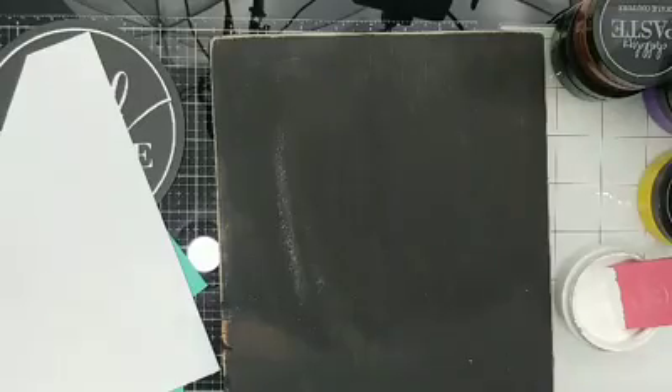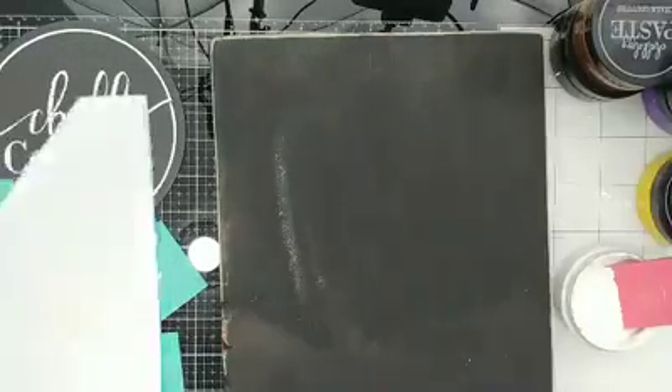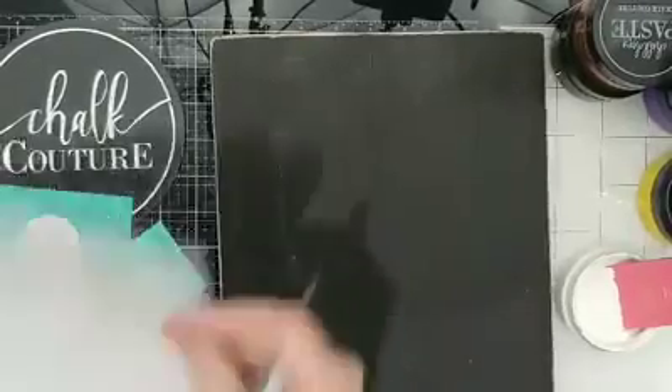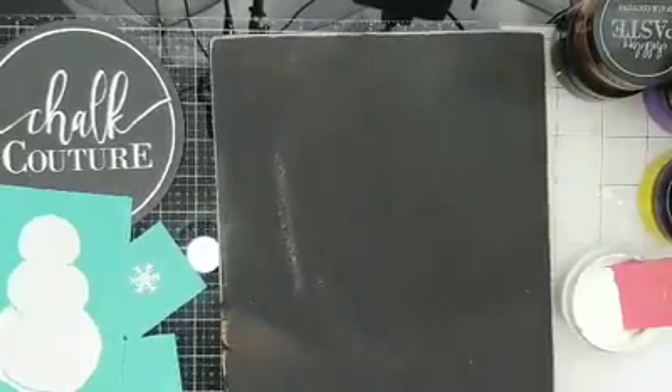Got that part done. I want to real quick, before I forget, right on the back of this I'm just going to put a B on it. That way I stick my transfer after I clean it back onto the shiny side — the right side — so I can use this transfer multiple times.